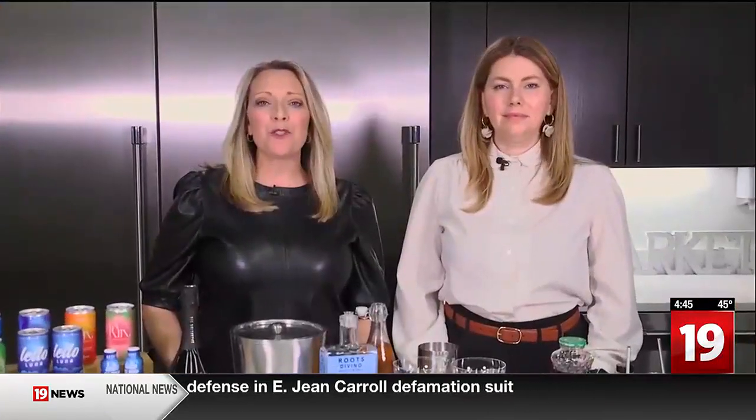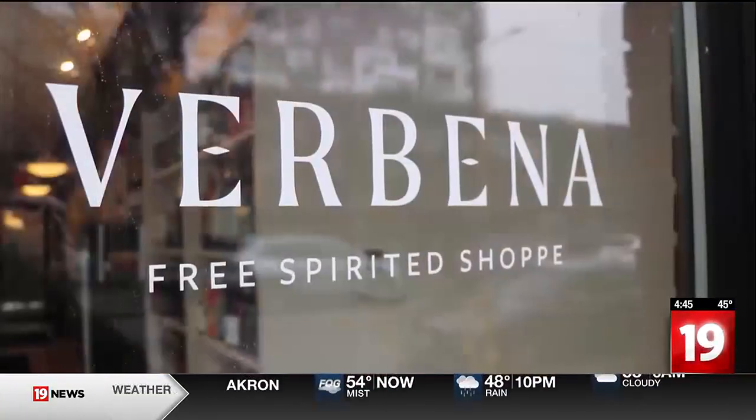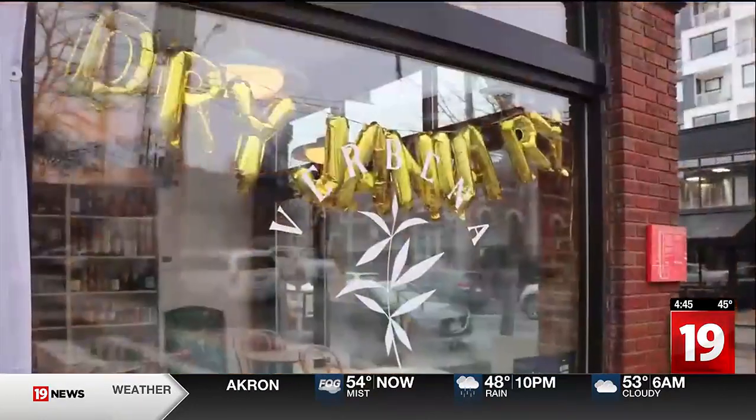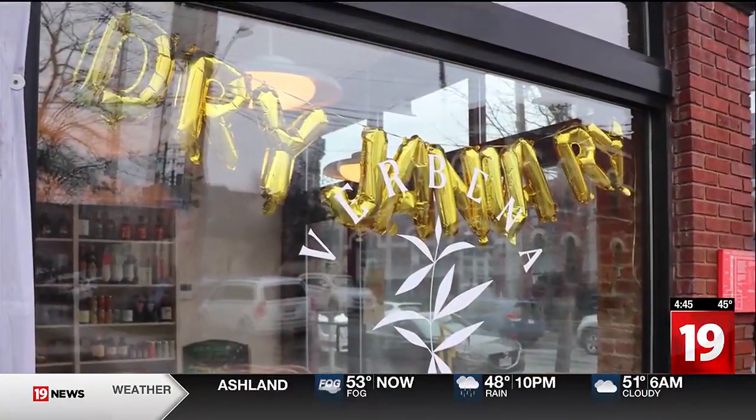Cleveland Cooks is back in the Western Reserve Area Agency on Aging's kitchen, and we're here with Molly Chirasso from Verbena, trying to help you — maybe if you've committed to or are dabbling in dry January — helping you keep that commitment perhaps beyond the month of January. Tell me what you do at Verbena.